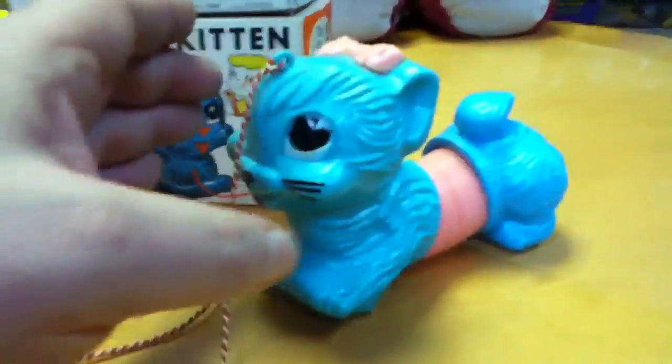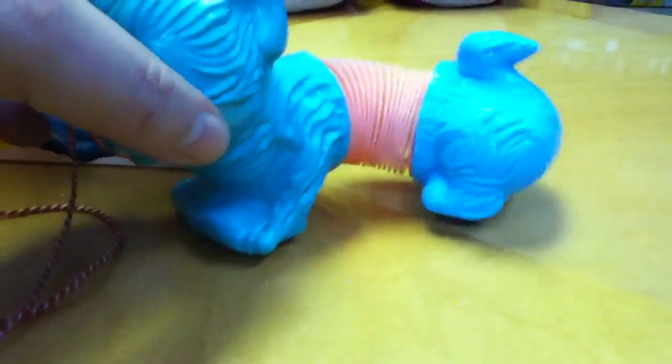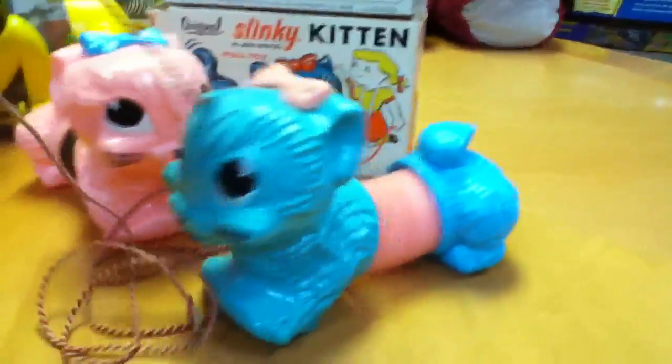This is the later Slinky Kitten. Due to toy safety issues, they replaced the metal spring with a plastic spring. This one happens to be blue, and they put the string on top of his head, and they sort of shuffle along with no wheels.